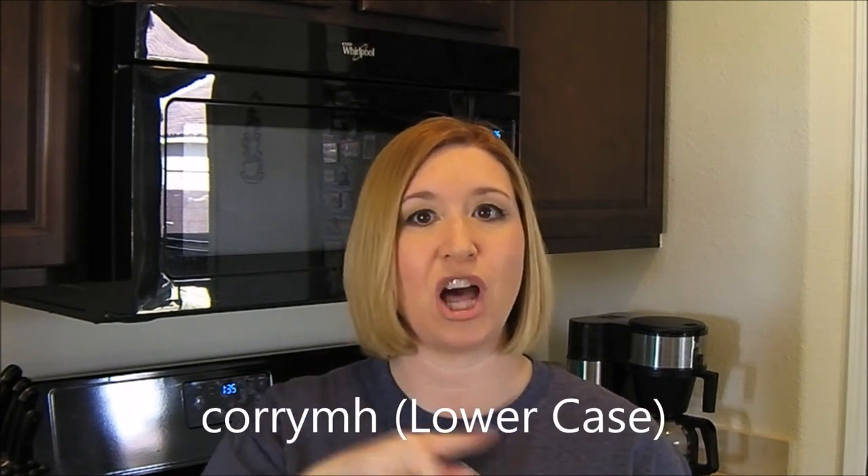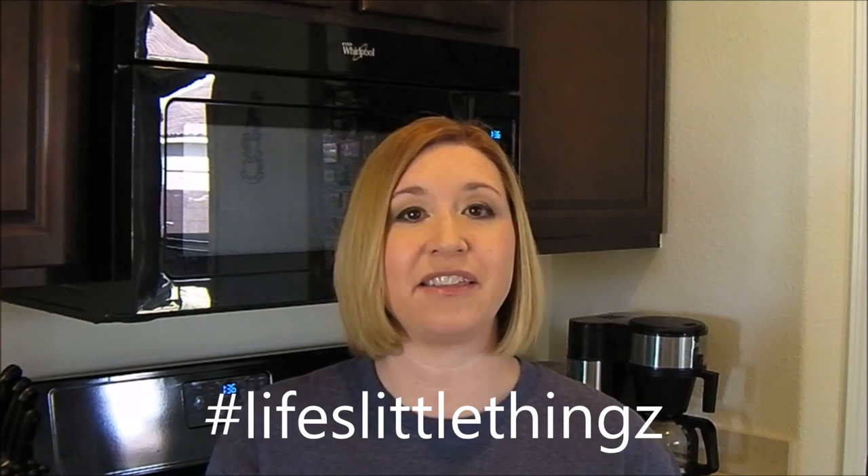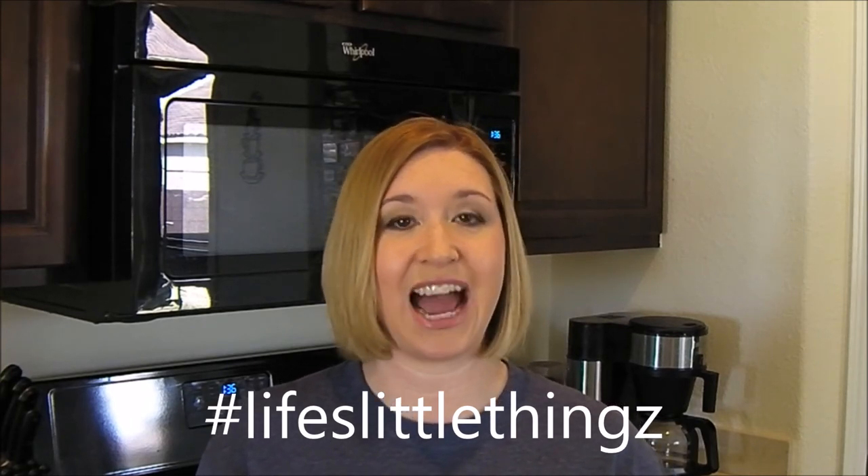Thank you so much for joining me on this fun little cooking journey this week. The recipe is below, so grab it if you make it. I would love for you to go on my Instagram — that's linked below — and hashtag your picture of the Irish Spiced Beef with 'life's little things.' I'd love to see it and build a little community on Instagram. If you haven't already, please hit that subscribe button. Have a wonderful day, bye!